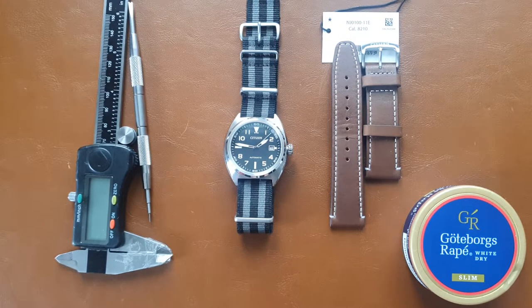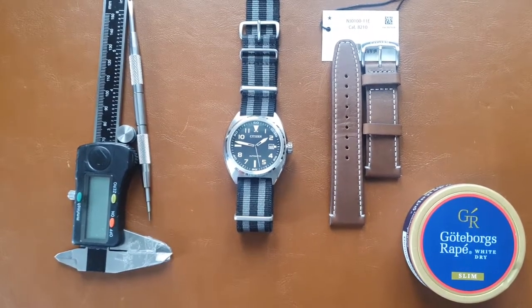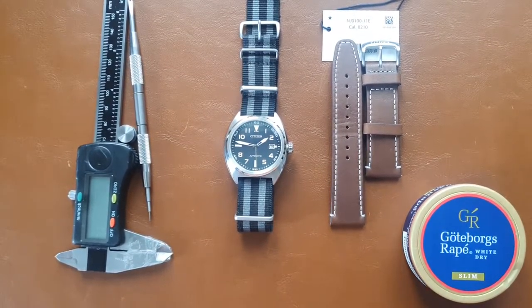Hi everyone, this is Abdul and today we have another watch review. If you're new to the channel, I make English videos on Friday and Sunday at 4 p.m. Central European time, and on Wednesday at the same time. Be sure to subscribe so you get notifications as soon as I upload new videos.